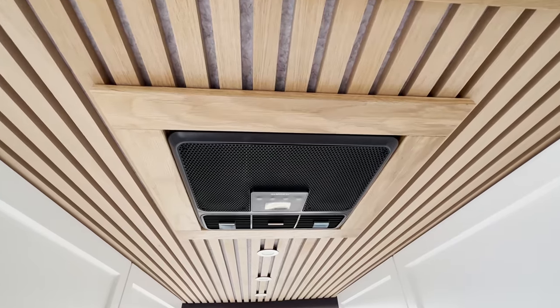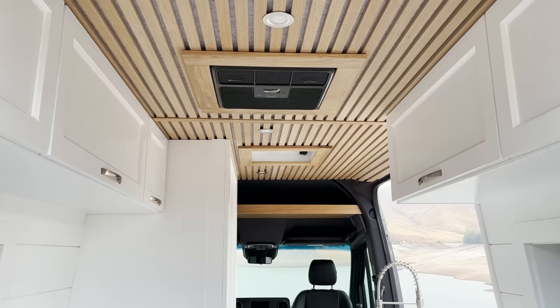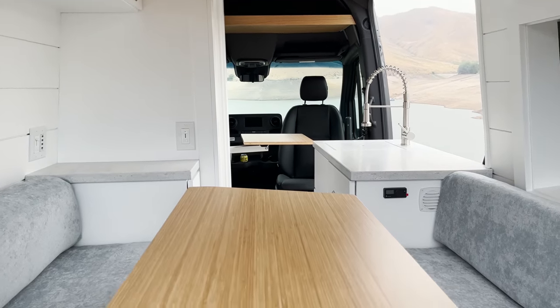This is in a 144 Sprinter. This is for a couple that is retired and going to be traveling, and they're really excited to hit the road in their van. Before we jump into the full tour, I just want to say I am in love with the ceiling and the white oak details we did throughout to tie in with the ceiling. It turned out beautiful — it's one of my favorite features.